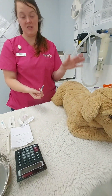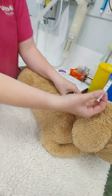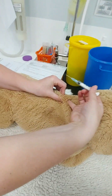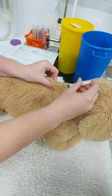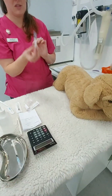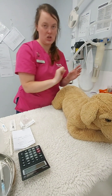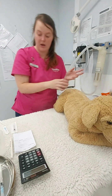For subcutaneous, it's the scruff. Remove your cap, create a tent — it's a bit hard on these practice dogs due to their stitching, so come a bit lower to get a good tent. Come in, inject, draw back and give the medication. Rub at the site afterwards.